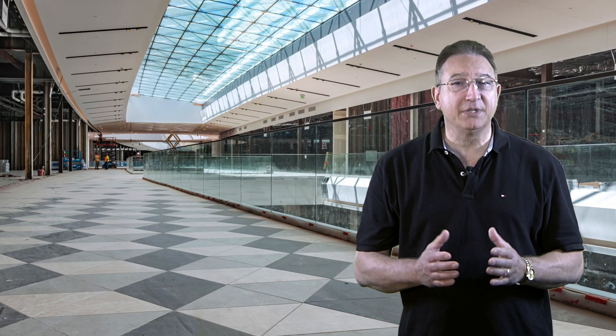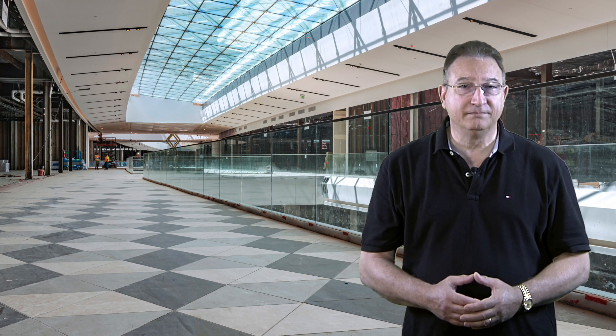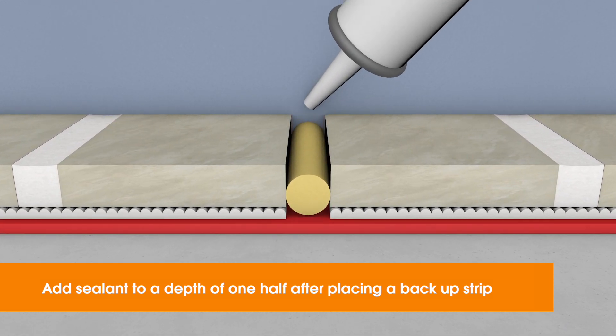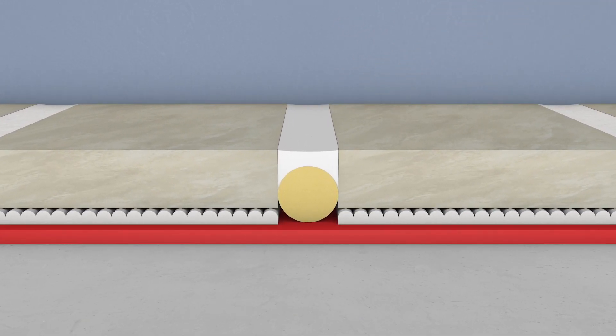It's also helpful to tape the top of the tile on either side of the joint for easy cleanup. Place the compressible backup strip in the bottom of the joint, then add the sealant above it. The sealant should adhere to the sides of the adjacent tiles, but not to the backer rod or substrate. It's also acceptable to use a preformed movement joint in lieu of sealant.